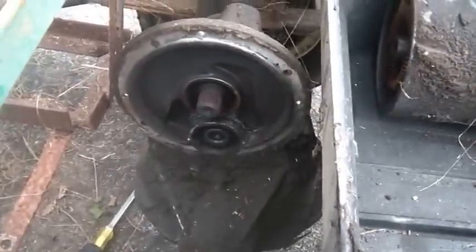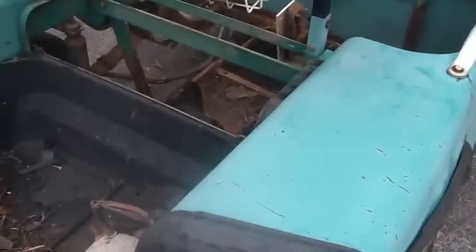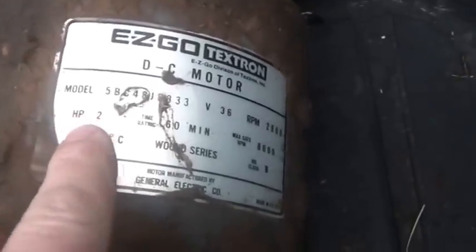They just called it a day. All the ones I saw used a centrifugal clutch, and a bunch of them used the Predator engine — the six-and-a-half horsepower Predator — to drive the whole thing. This is the motor that was in it. Let's see if we can get you so you can read it. Two horsepower, made by GE in the United States, 2800 RPM, maximum 8000.